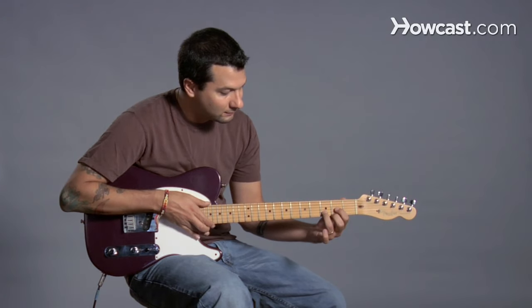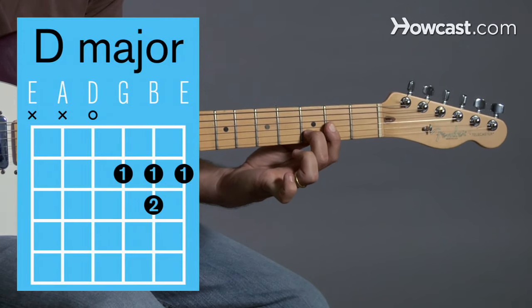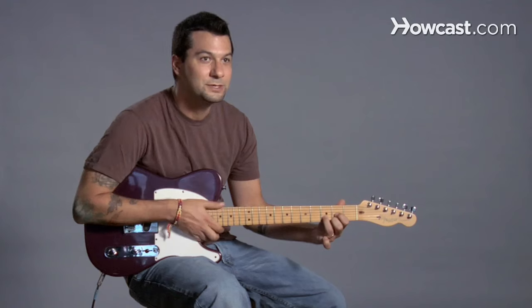Now, you may see people try to make it different ways. Some folks make it with just two fingers. That's okay. But really, this is the easiest way to do it — D major.